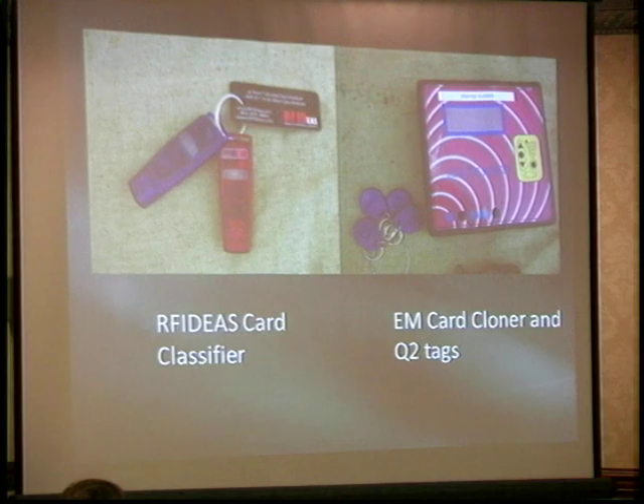This company also sells really awesome universal readers that can be programmed to emulate in software any one or two simultaneous personalities out of a choice of 70 different vendors' readers. The EM card cloner on the right — you can get one on eBay for about 50 bucks. These are sold a lot because many of these tags are used in automotive applications; there's a strong market for aftermarket electronic key tag cloners for cars. Nobody wants to pay $500 at a Mercedes dealer when a shop can make them a working key for 50 bucks.